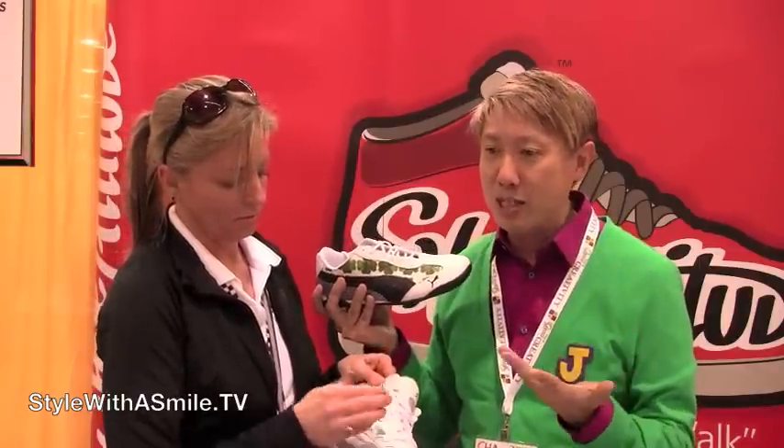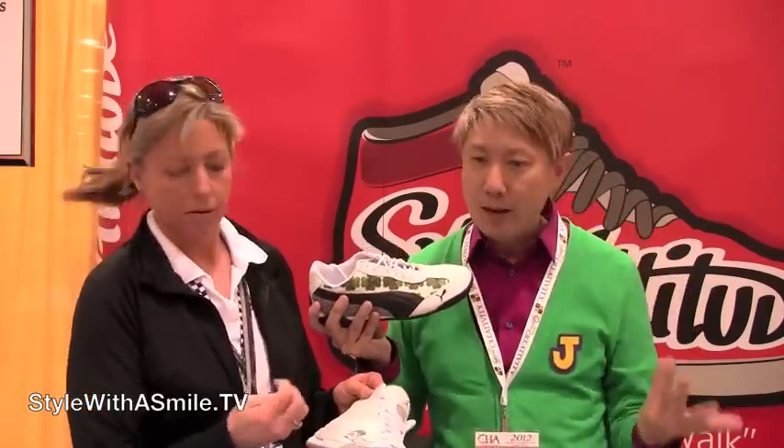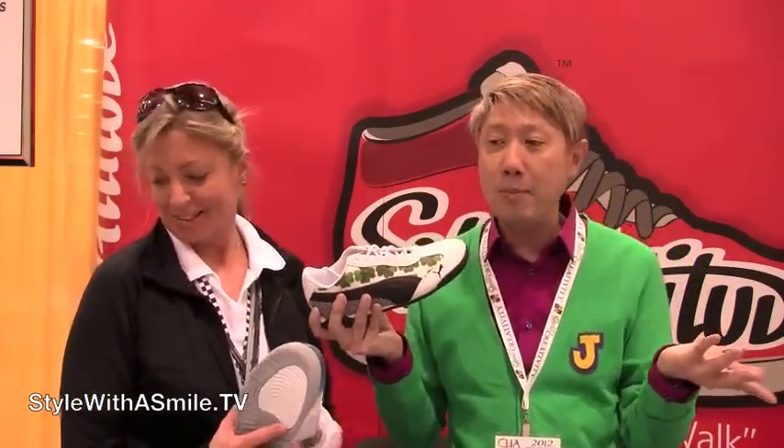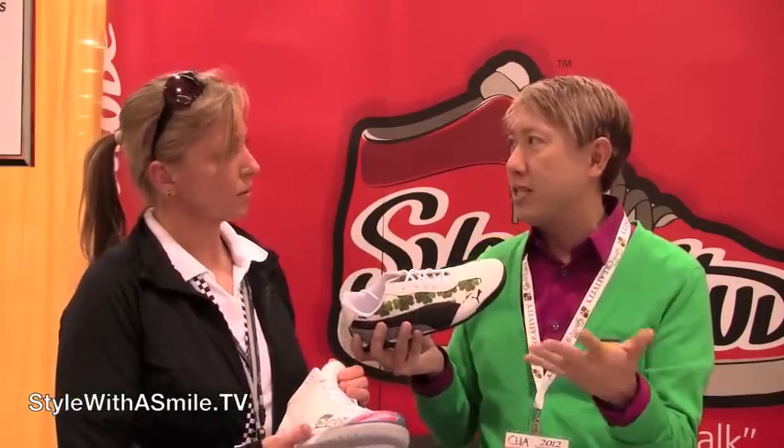I can see uses for this beyond shoes. Oh — purses, belts, home decor, parties, tiles. You could do it on tiles, make your own little tile above the stove, a backsplash. I can see it for parties — decorate napkins, tablecloths with it, customize it for somebody's birthday.